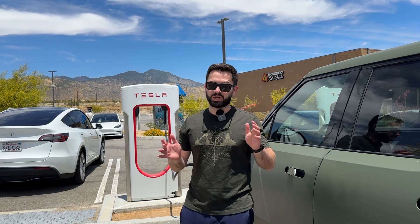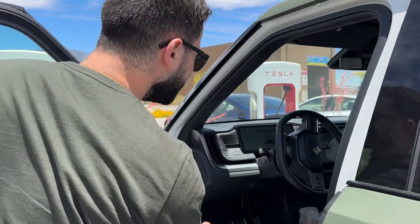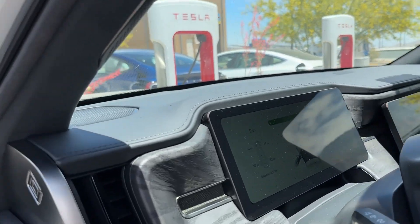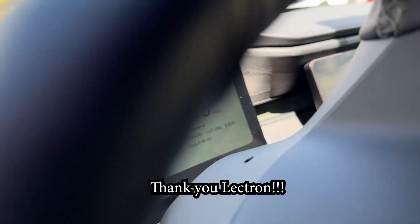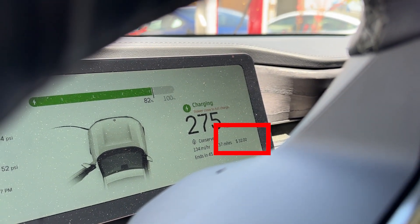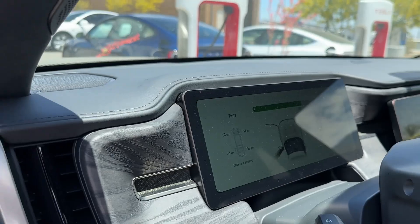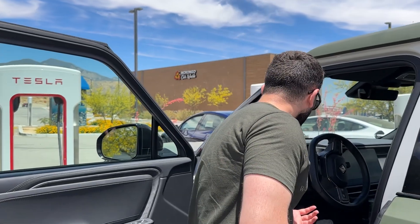We're just about done charging and we're about to unplug. We're at about 82%, which is good enough for us. You can see it charged $32. Today is a Sunday, around 1 p.m., and that's how much it charged us here near Morongo Casino. We got 157 miles of range, and since we're past 80%, the charging has slowed down.